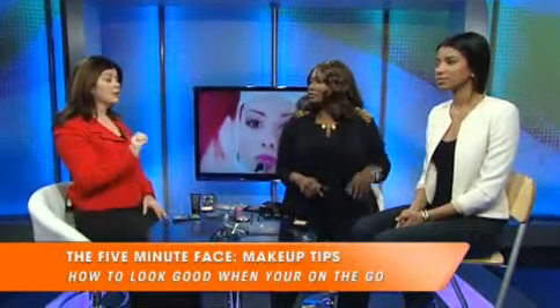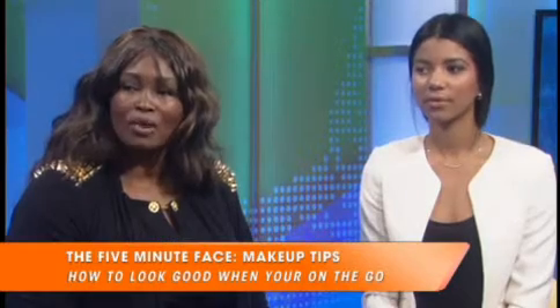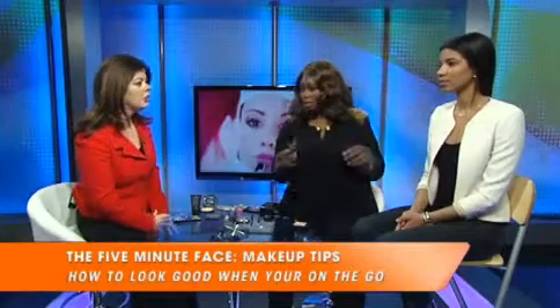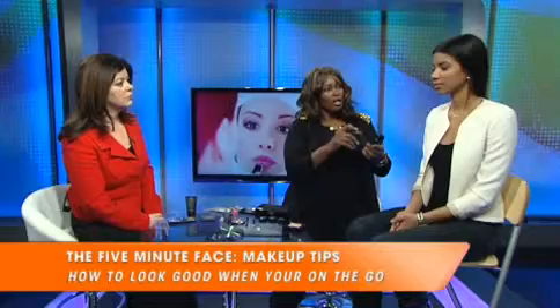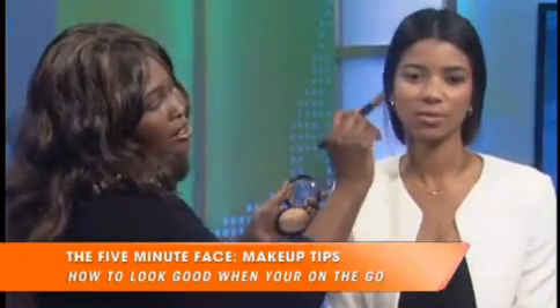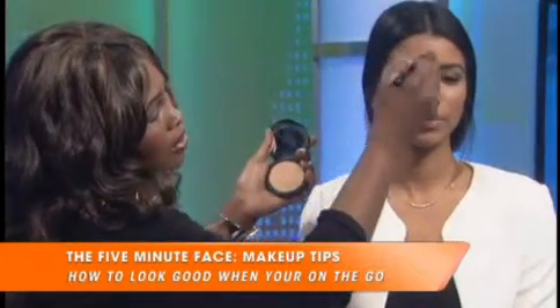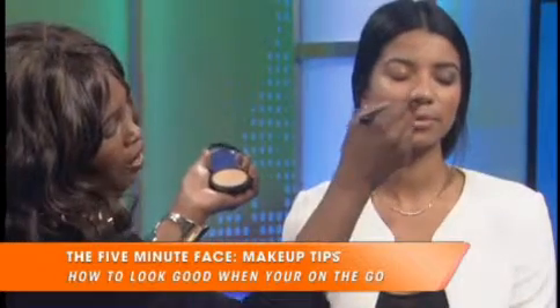It is worth the expense, and I will make that a recommendation to women as well. To show the difference, Emily has half of her face done and half undone — she has her blush and eye shadow on one side, and this side is actually nude. And it just goes on flawlessly. It looks very airbrushed.